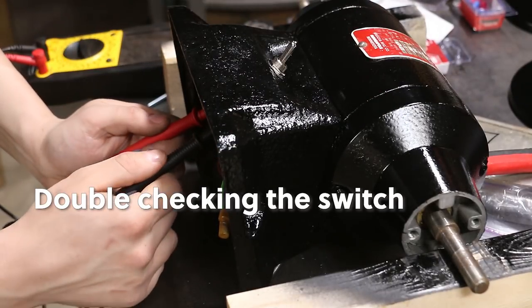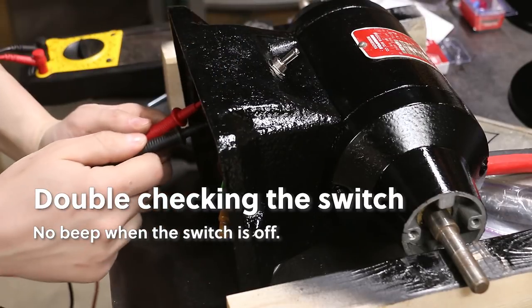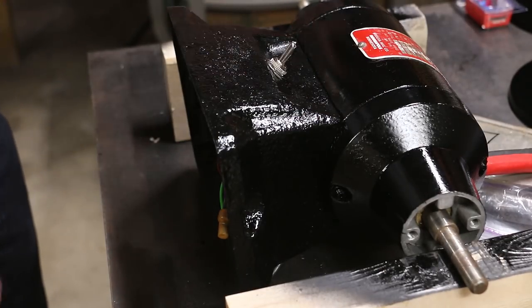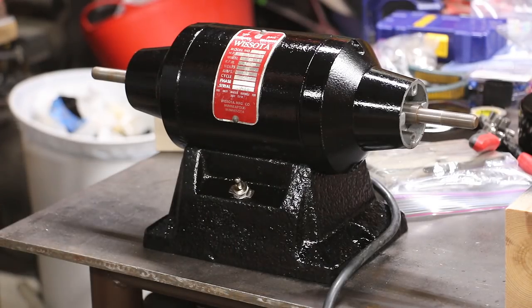Let's check and make sure I don't have this wired up backwards. Everything checks out there — we should be hooked back up now. Let's give it a test before we go any further. Very cool!